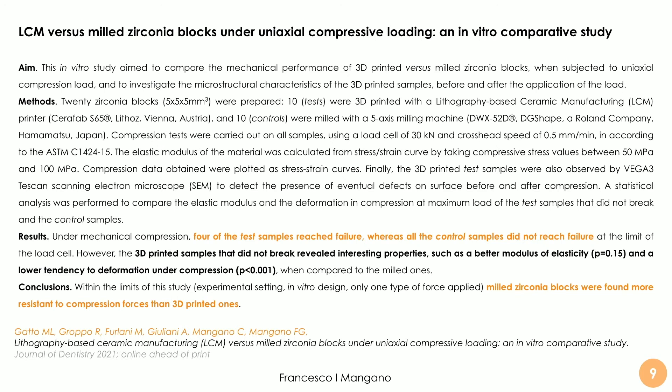What we found is that under mechanical compression, 4 of the test (3D printed) samples reached failure, whereas none of the control (milled) samples did. However, the 3D printed samples that did not break revealed very interesting properties — for example, a better modulus of elasticity and a lower tendency to deformation under compression compared to the milled ones. Considering that the forces at which the test samples reached failure were very high, the results were very interesting despite the limitations of the study — the experimental in vitro design and only one type of force applied. Both samples behaved very well overall.